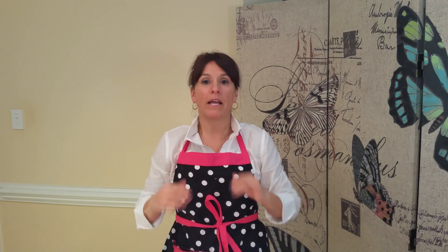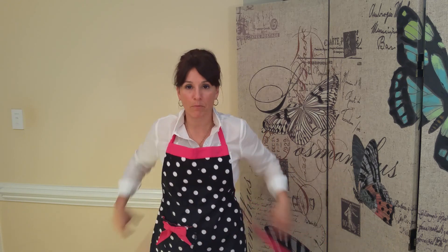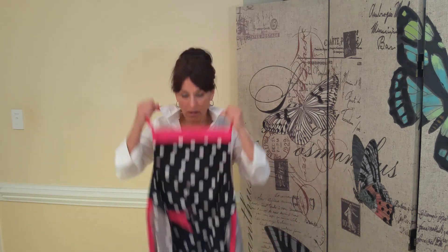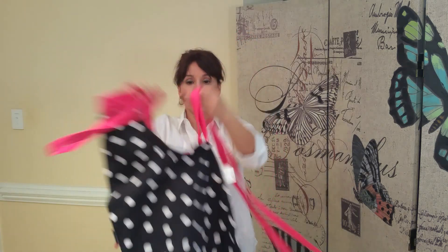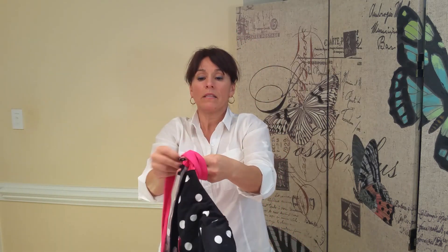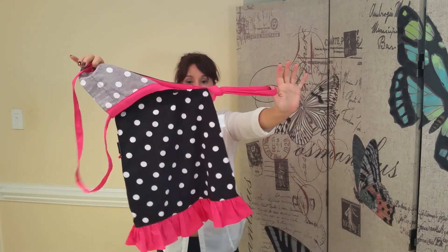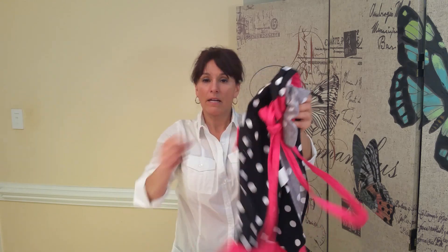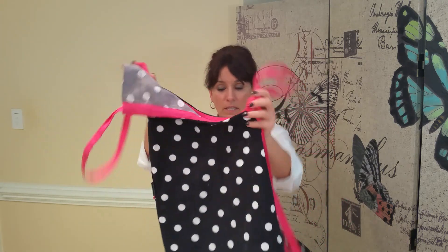Because you have these ties, put it into one of those zipper sacks so the ties don't get ruined. My suggestion with any of the aprons: when you take it off to wash it, tie the back ties up first, then put it into a small sack so it doesn't get caught on anything in the washer.